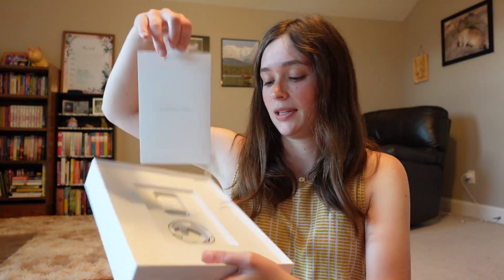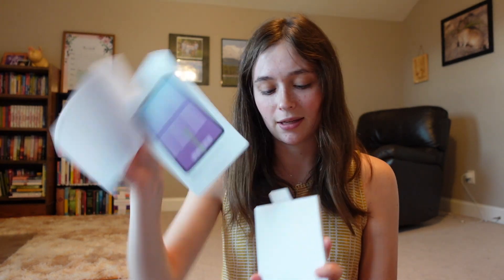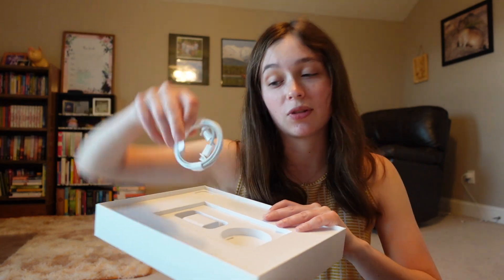Let's see what else is in the rest of the box. We've got our instruction manual that no one ever reads and goes straight in the trash, but we do have the fun Apple stickers. They look bigger this year — maybe it's because I have a bigger iPad — but look at how big they are! I feel like the ones for iPhones are teeny tiny, but these are the full-size Apple stickers. And then of course all the instructions.